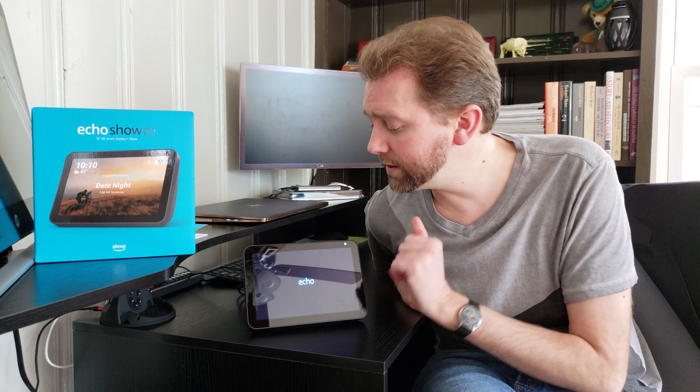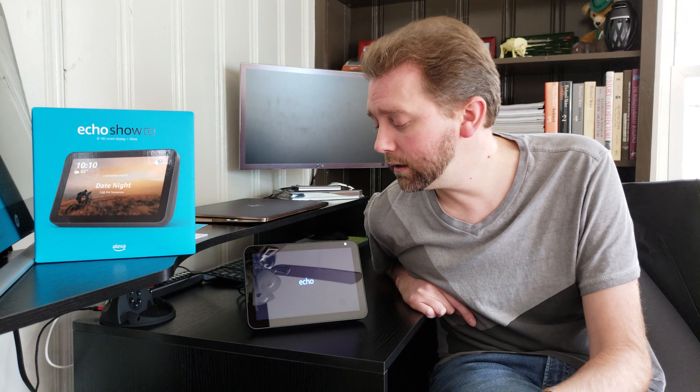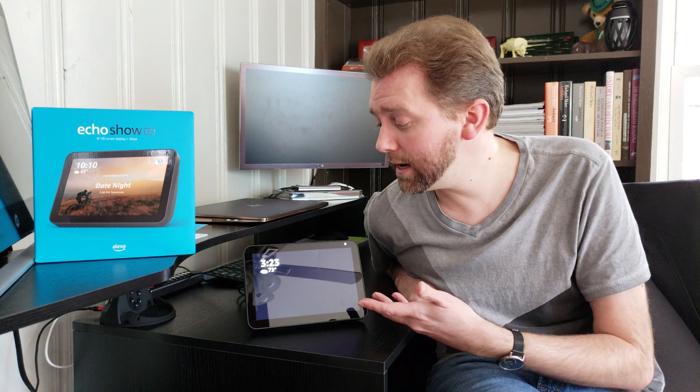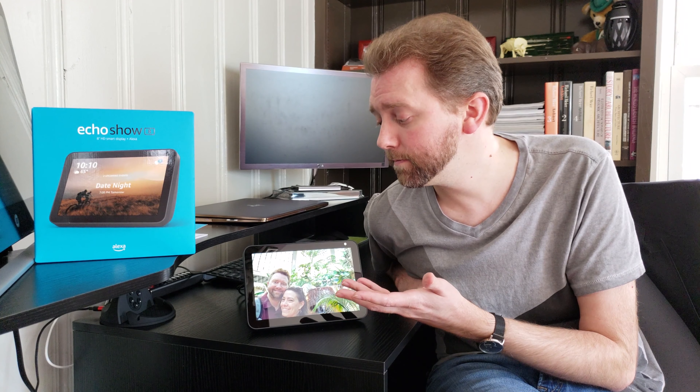The device also acts as a picture frame, which I think is really cool — that wasn't something I was really thinking about. You download their photo app and you can create an album and it'll rotate and show you photos. The big craze out there is digital photo frames, and I've reviewed some in the past — for almost the same price, you could get that with this plus a lot more features. Like if you have a Ring, Arlo, Nest, or something like that, you can pull up and see your security camera. If you have this at work, you can pull up and see if somebody leaves a package at the front door.